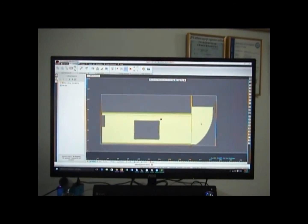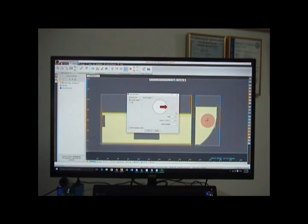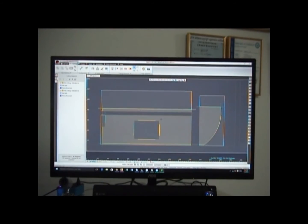The user-friendly software allows the interaction between operator and machine to run seamlessly. Simple to complex cuts are done with ease.